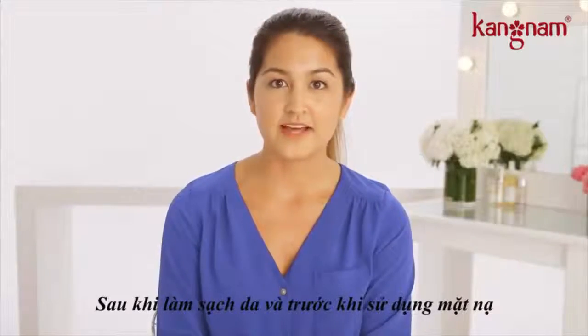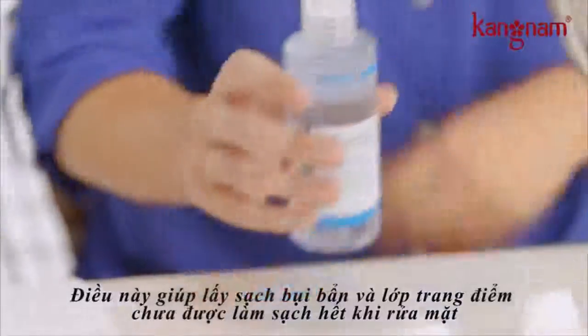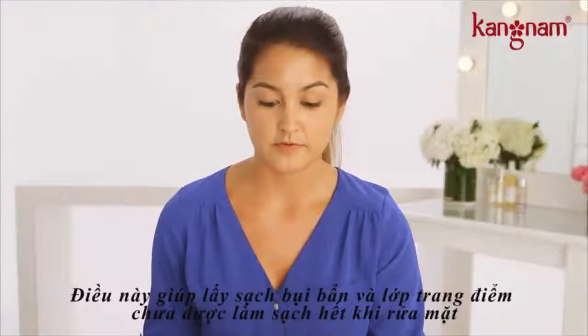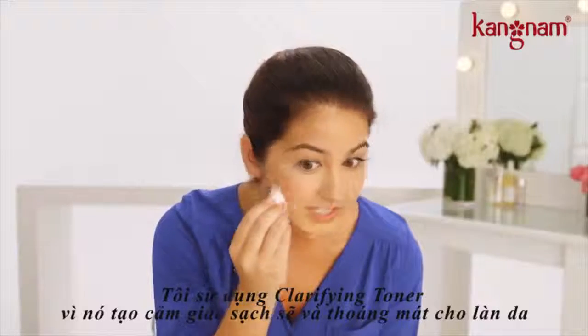After cleansing and before applying the mask, it's really important to remember to use your toner. This helps pick up any leftover debris and makeup that might not have gotten wiped off with your cleanser. I'm using clarifying toner and it feels cool and refreshing on my skin.